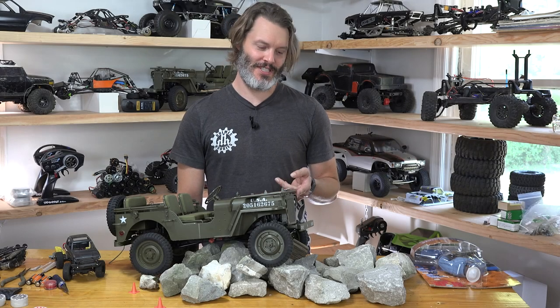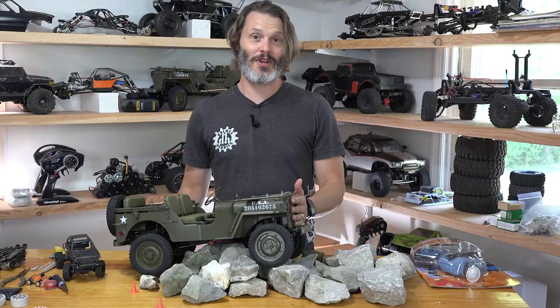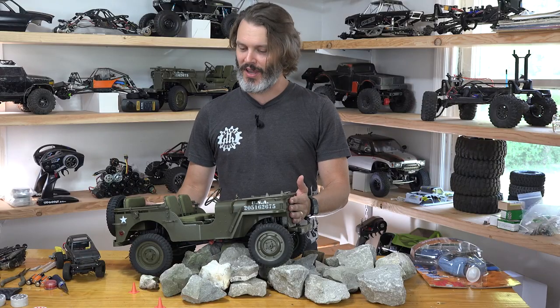Who remembers KB Toys back in the 90s? Or are you more of a Toys R Us kid? I can tell if you grew up or not by your response. Today we're going to do a little bit more work on the Rock Hobby MB Scaler. I'm John Holmes with Holmes Hobbies and thanks for tuning in.